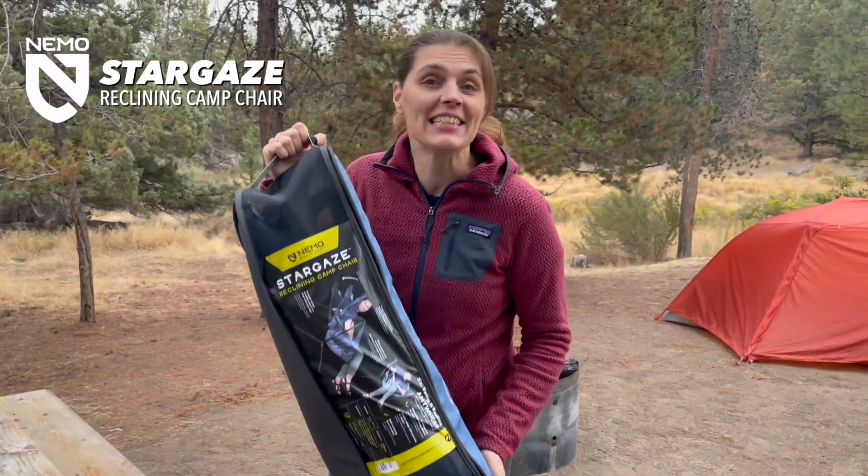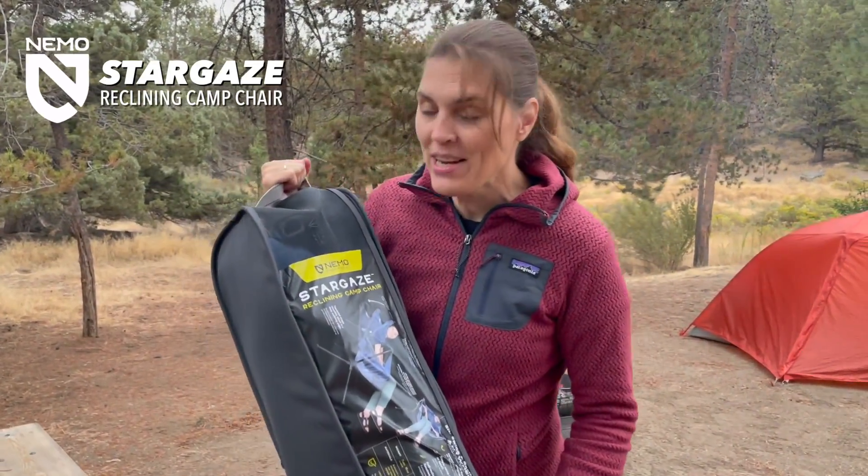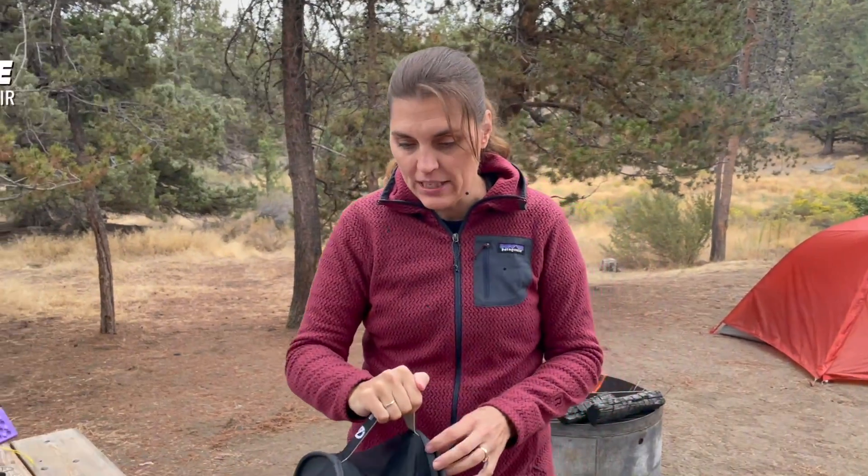This is the Nemo Stargaze chair. It is a reclining chair and we are going to set it up and show you exactly how easy it is to do.